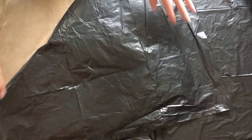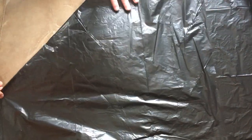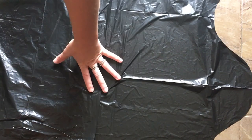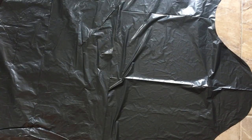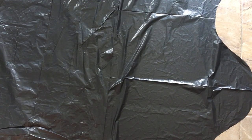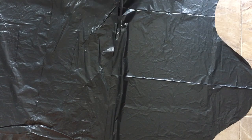To start, you're going to take your garbage bag and spread it out onto the floor and then fold it over diagonally so that you have a little bit of extra end on the side. Using your scissors, you are going to cut that little extra part off so that all you are left with is a big triangle that is folded.